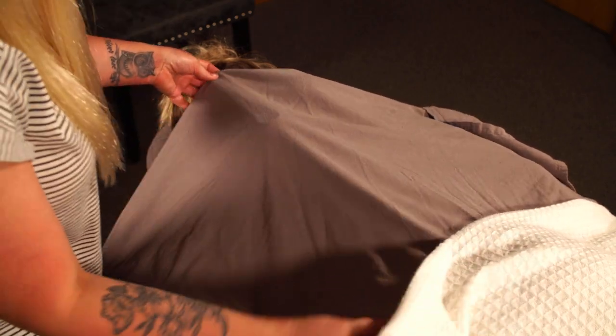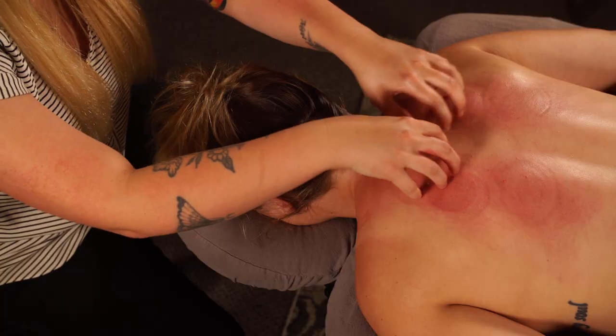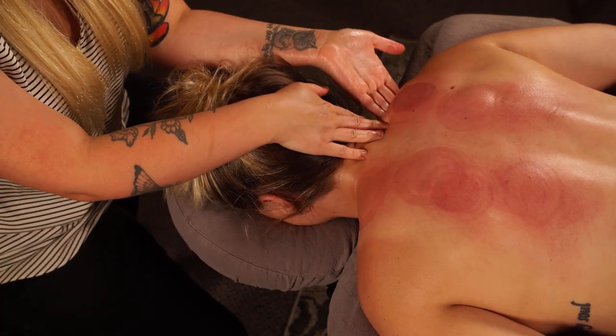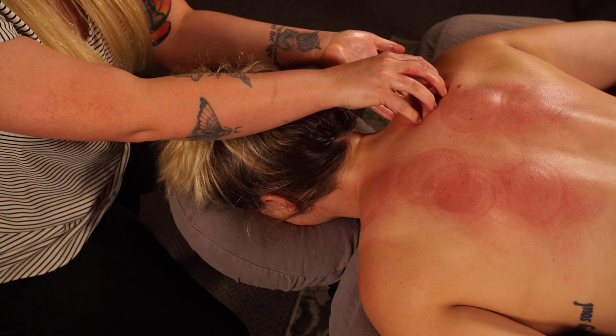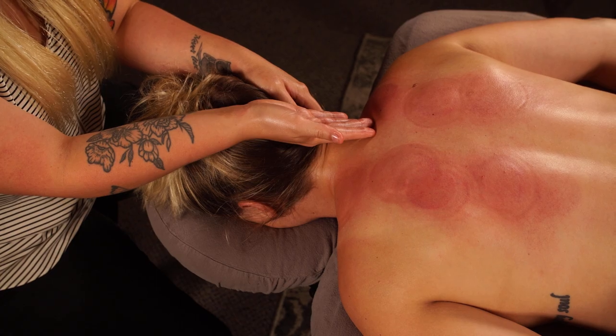We just did the fire cupping on April. As you can see, she has some marks here from the cups, but this one over here tends to be the darkest one out of all the spots, and that is where she had her trigger point earlier when we were covering that — right in there. Usually when I do the cupping I want to put them on the trigger points or the areas that are just always tense.